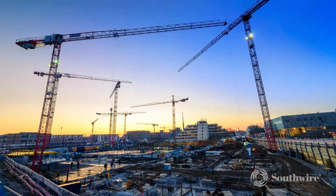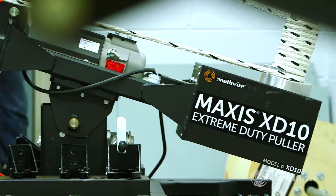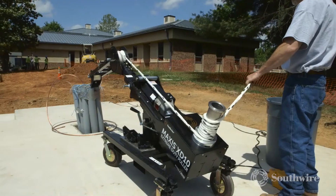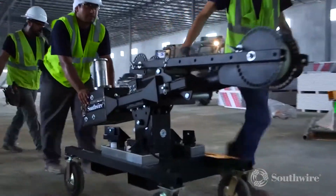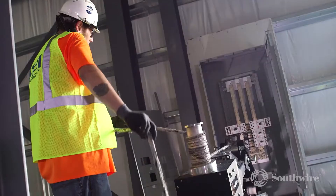Let's take a look at some of Southwire's feeder solutions. The Maxxis XD10 Extreme Duty Cable Puller is designed to get the job done, thriving in the most extreme pulling conditions, and allows you to pull up to 10,000 pounds faster and safer.